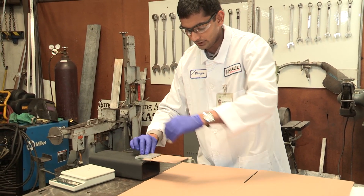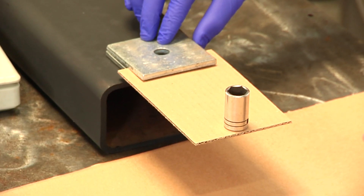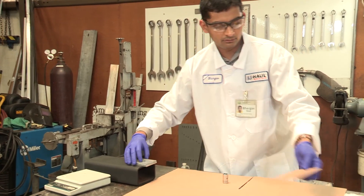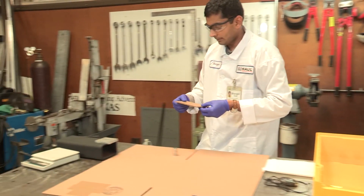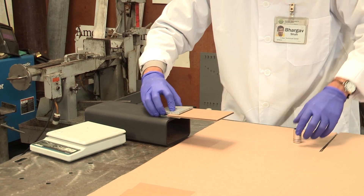I'm going to place this weight over here and make sure that the material is strong enough to balance the weight. And now I'm going to try the same thing with the U-Haul material. I'm going to place it over here in a similar fashion and make sure that it's strong.